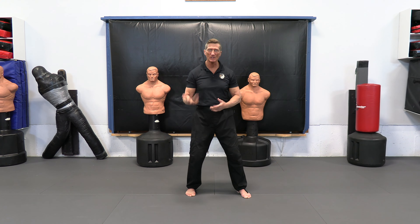So if somebody's throwing punches, I could just be standing here doing a nice windmill movement and block all of those punches. It's a good application.